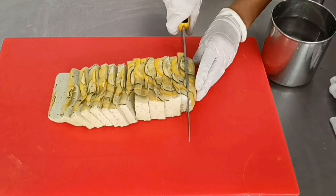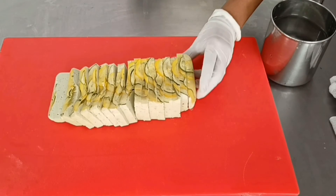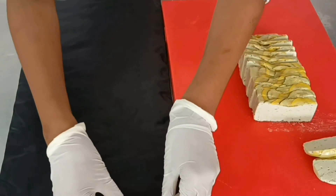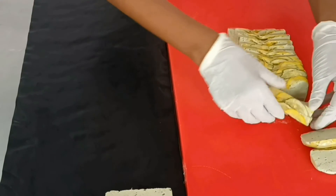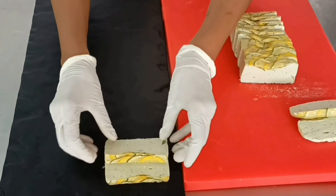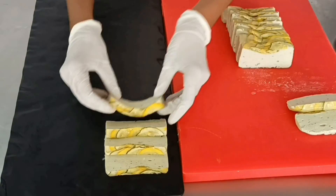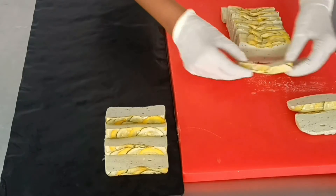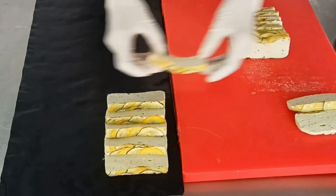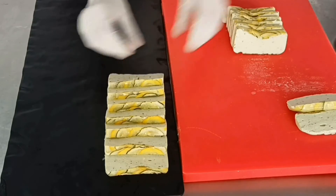You can slice the mousseline and either plate individually or serve on a platter for the buffet. The final texture of the mousseline is very similar to mousse — the difference is in the preparation method, which is why they have two separate names. The slices on the platter should all look symmetrical and the same size.